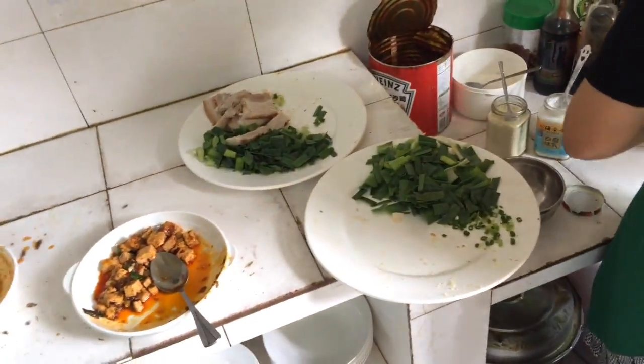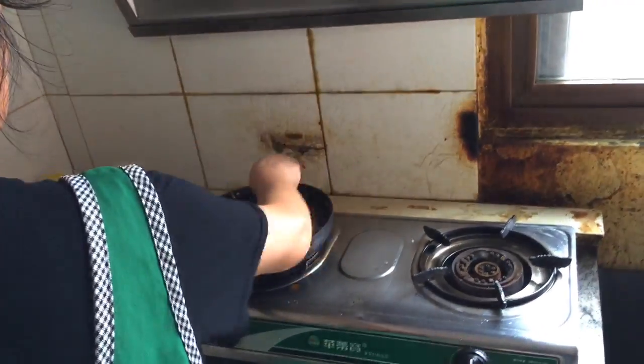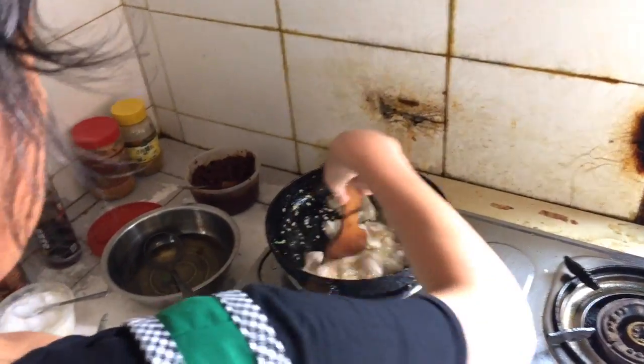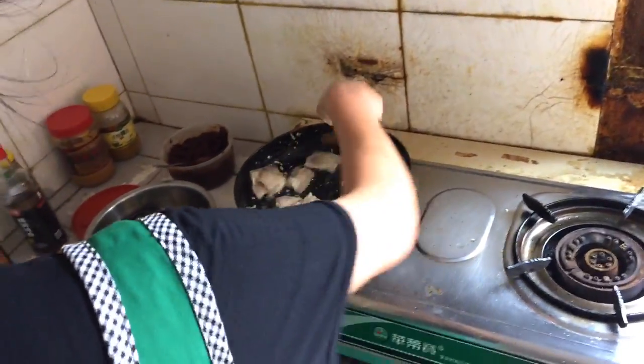Cook it up. So when you cut the pork, the steak is okay? Yeah, slim. I was trying to cut it slim, but mine's a little thicker.